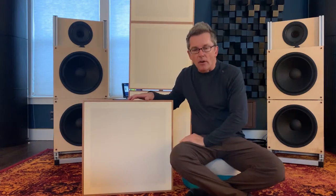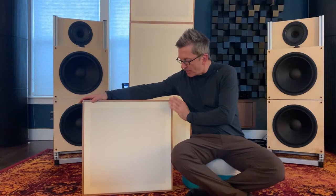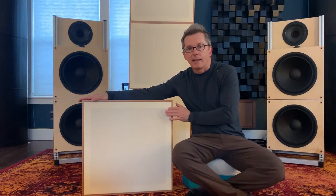The finishes they come in are oak, walnut, and cherry. This one happens to be cherry and happens to have cream fabric. The other fabrics you can choose are black and white.